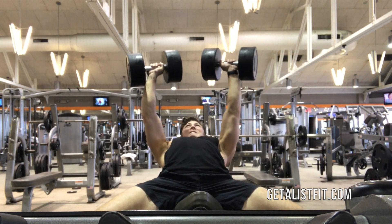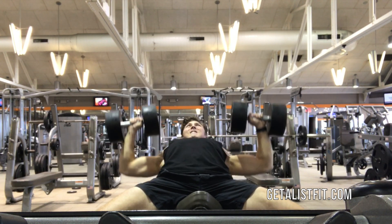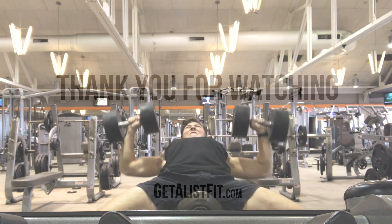Feel free to experiment by bringing your elbows a little under 90 degrees or just at 90 degrees. Plant your feet on the floor and press, feeling the extreme stretch at the bottom of the movement and the squeeze at the top of the movement.